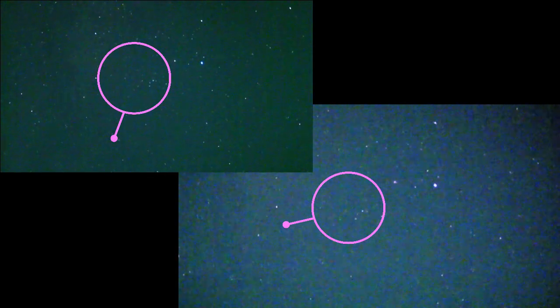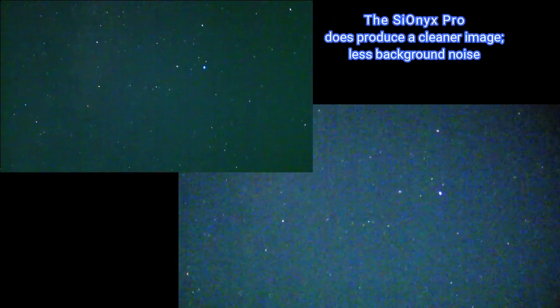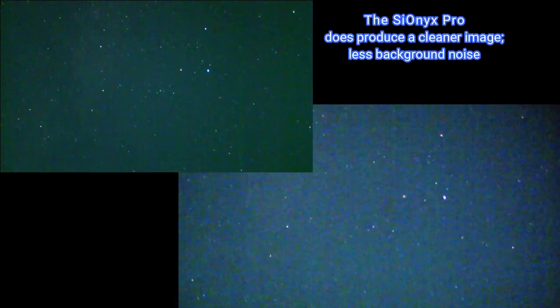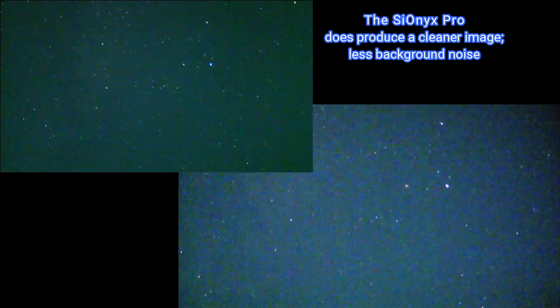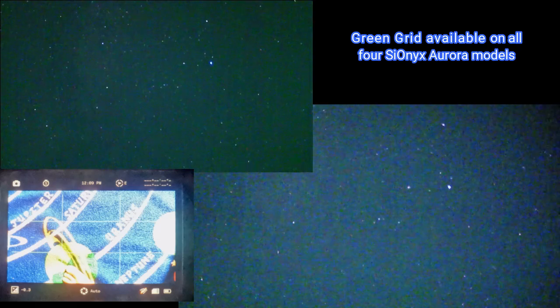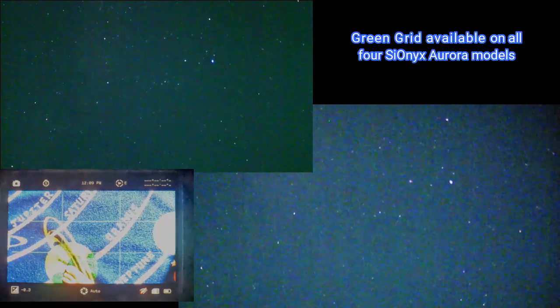And we have a satellite — not a particularly prominent one. My back is aching. The green grid does allow me to keep a fairly steady shot on the stars, so the shot becomes usable. We don't want the image going all over the place, like in the Blair Witch Project — five minutes of that is enough.